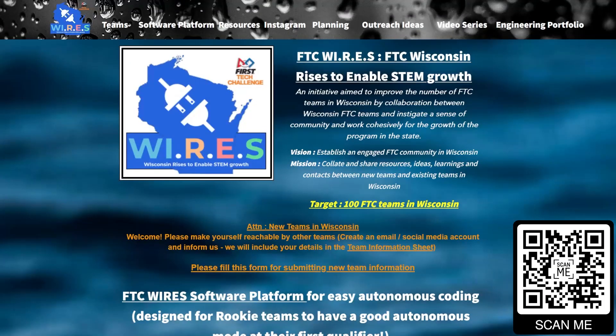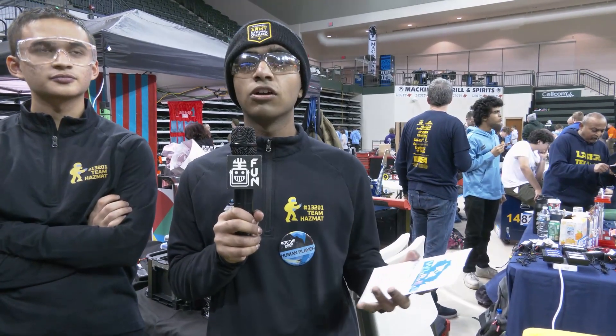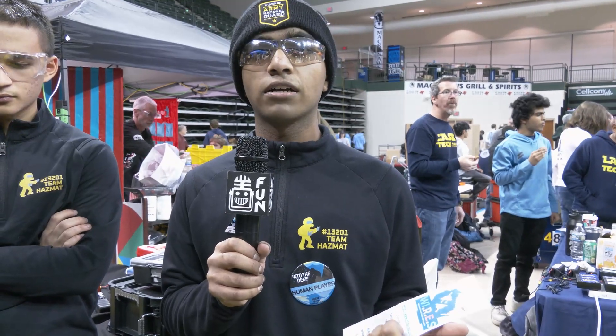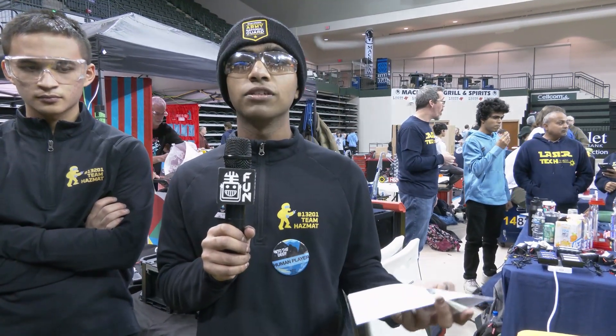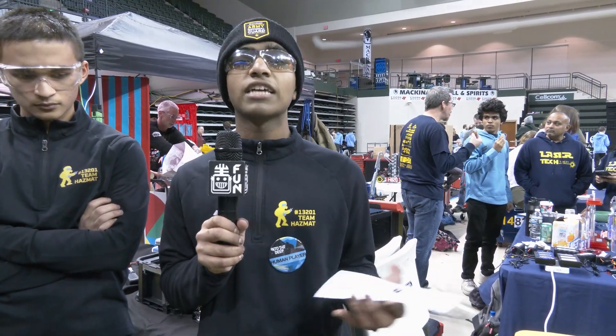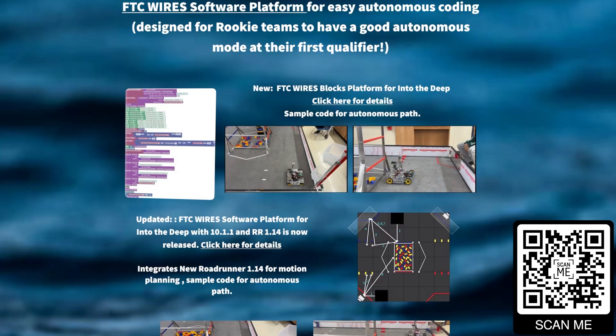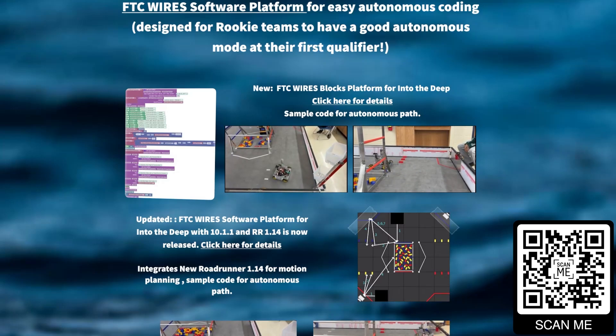FTC Wires is an initiative we started for teams to learn more about FTC and be able to perform better. You can go to ftcwires.org — we have a software platform for Road Runner and block coding to make it accessible to every team, and we also cover the business side of things like outreach planning and more. It's definitely something you can check out at ftcwires.org or by scanning the QR code.